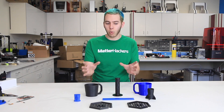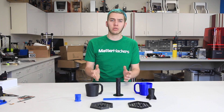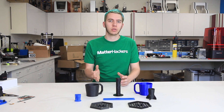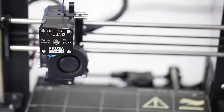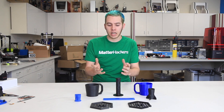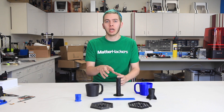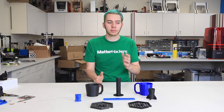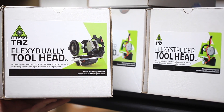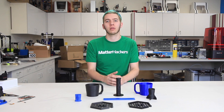Let's look into what it takes to print a good part with either. In general, it's recommended to print flexibles with a direct drive printer, like a Lulzbot or a Prusa, but to be honest, it doesn't really matter. All that matters is that it is a constrained path from gear to nozzle. There are modifications you could buy or print to install on your printer in order to print flexibles, much like the Lulzbot Taz 6's Flexistruder, which is an entire tool head designed to perfectly print flexible filaments.